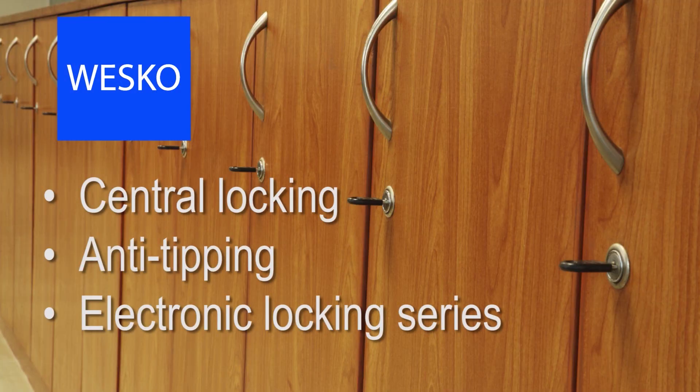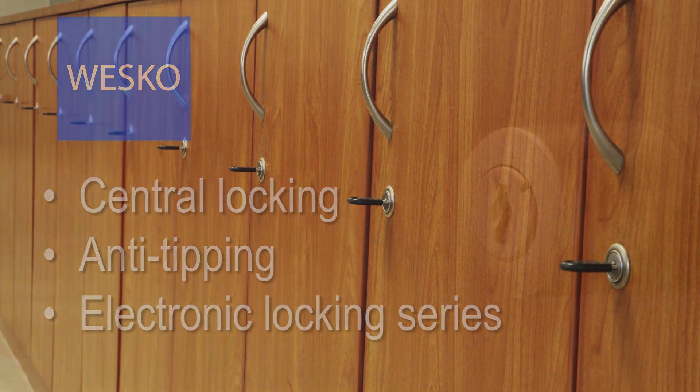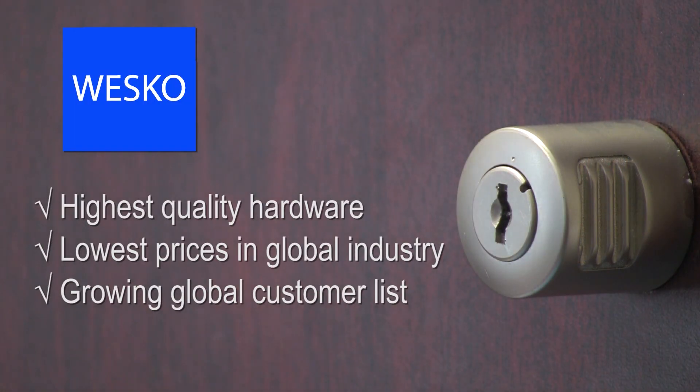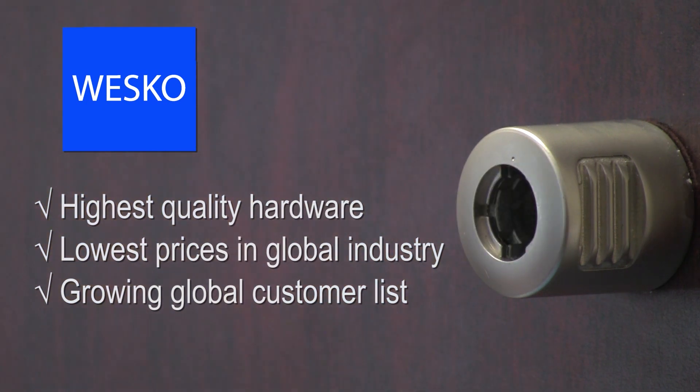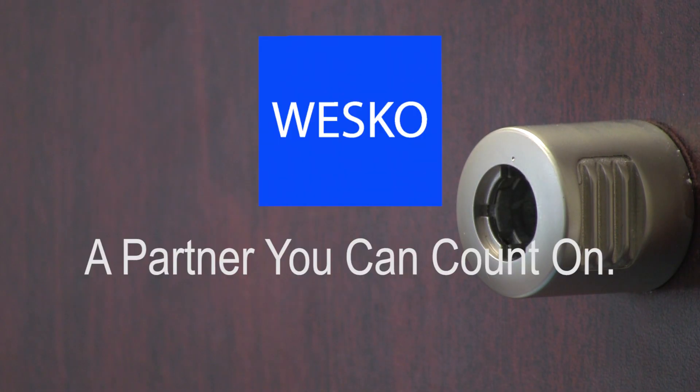Central locking, anti-tipping, and the electronic locking series. Wesco offers the highest quality hardware in the furniture industry. They have the lowest prices and a growing global customer list. Wesco — a partner you can count on.